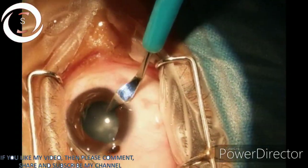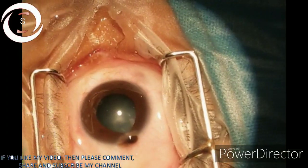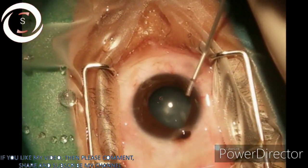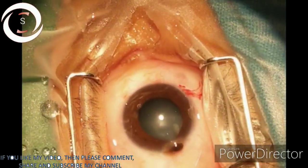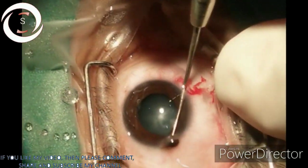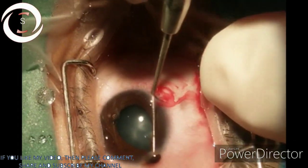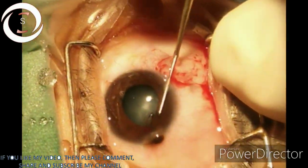First we made a main port with a 2.8mm phaco knife. Now we are putting viscoelastic to maintain the anterior chamber, and with the help of a dialer we are trying to insert the prolapsed iris.